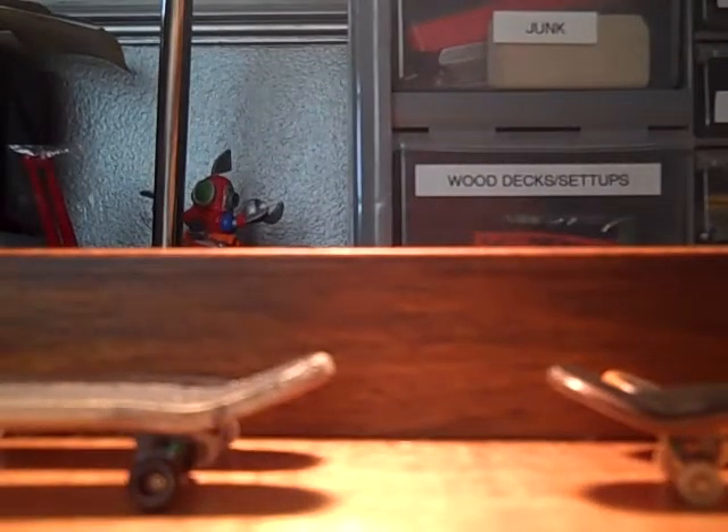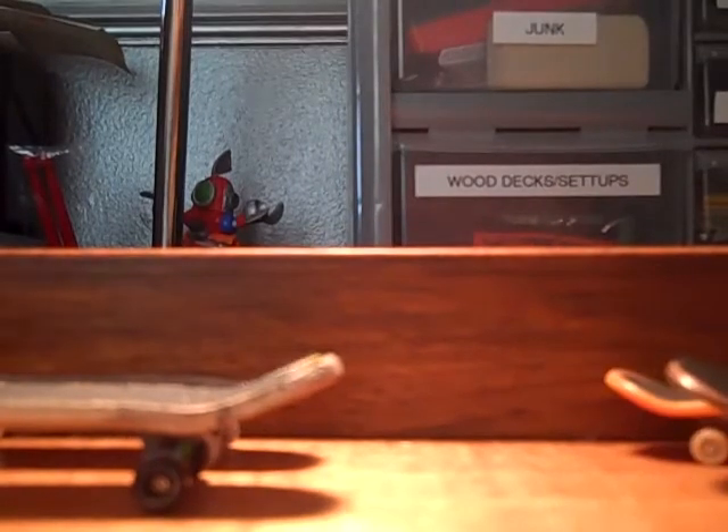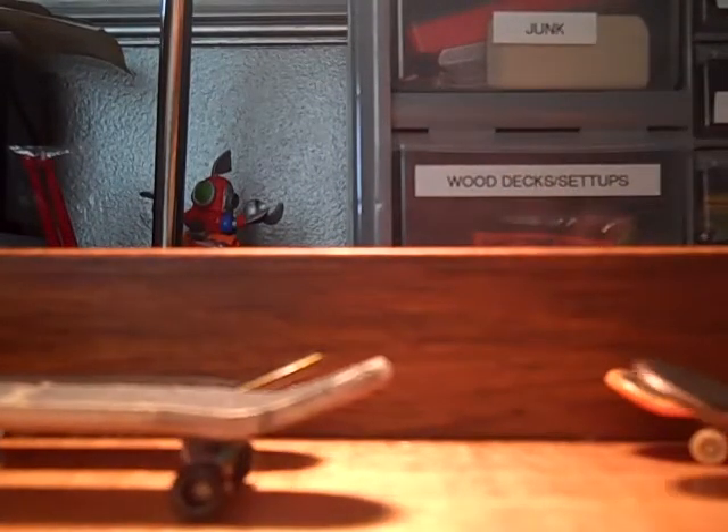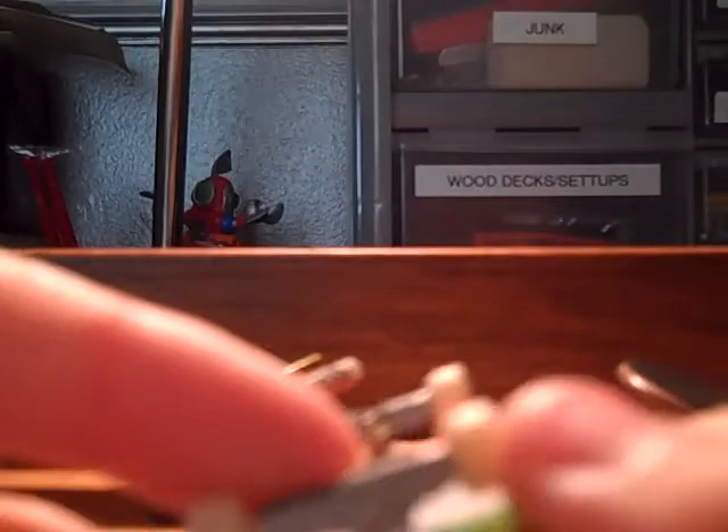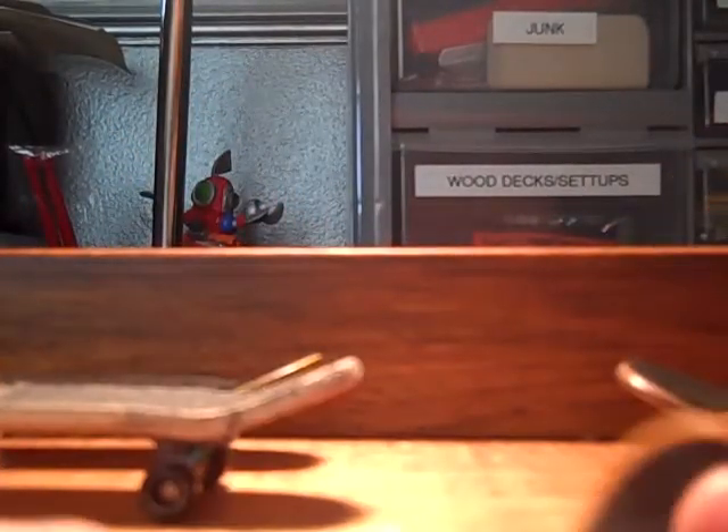What's up guys, today I'm just here to show you what setups I have and what new setups I've gotten. So I'm gonna start with my outdoor deck — it's a tech deck, and I got truck stuff that goes with it. The tech deck grip is actually pretty good.